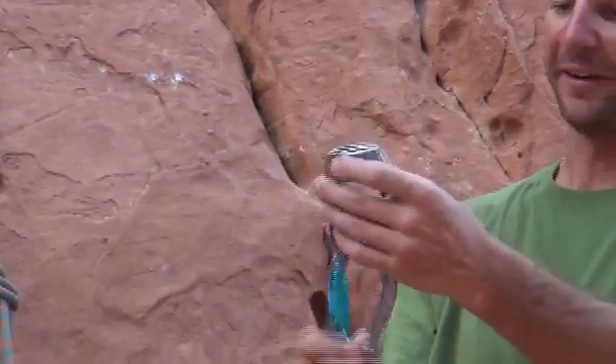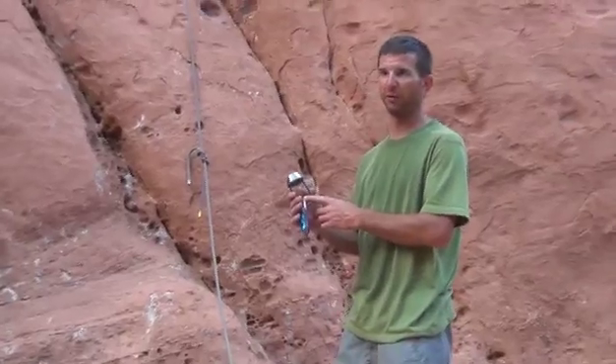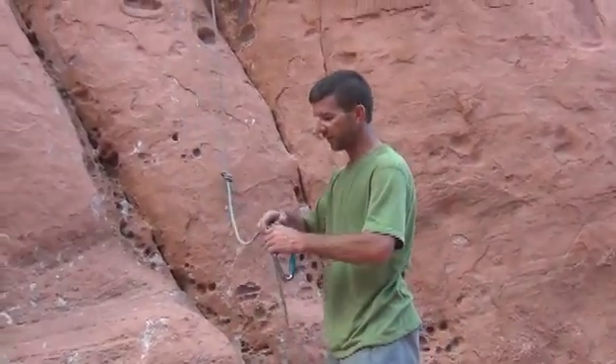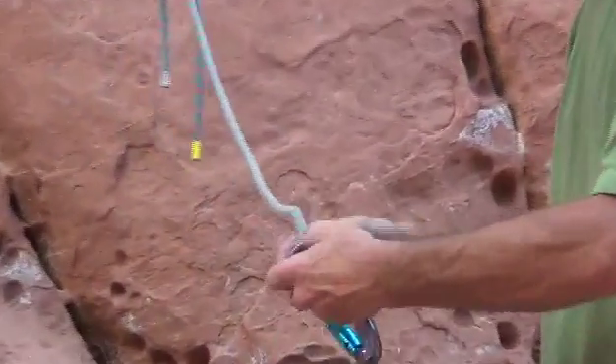When you're rappelling, the whole idea is to attach yourself to the rope and generate enough friction so that you can control how quickly you descend. Every rappel device relies on somehow attaching to the rope and then being able to generate enough friction.